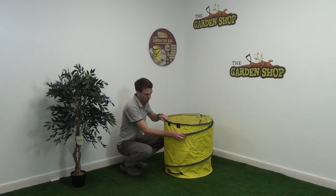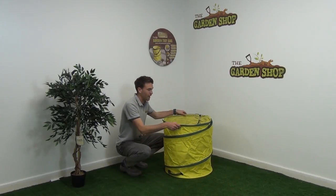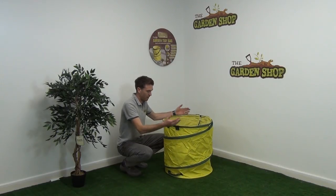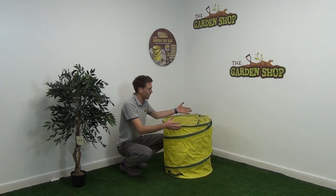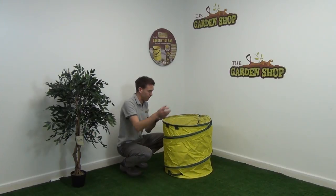It has rigid support bars spiraling down through the bag's fabric itself, and that's what gives it its structure and keeps it popped up. The biggest advantage of this is not only is it quick and easy to use, but also the bag is rigid and stays fully open, allowing you to fill it with whatever sort of garden debris you want.